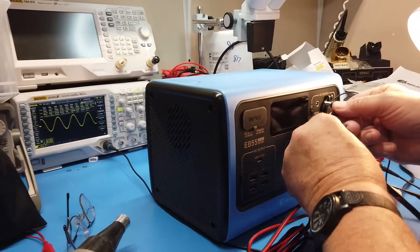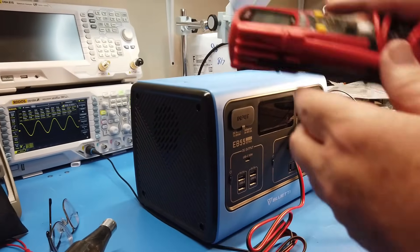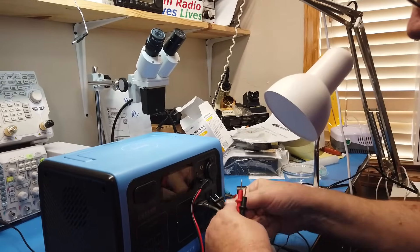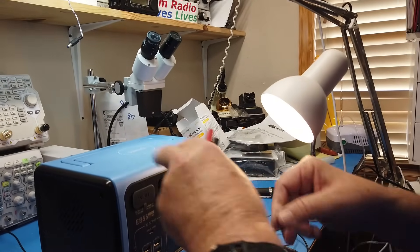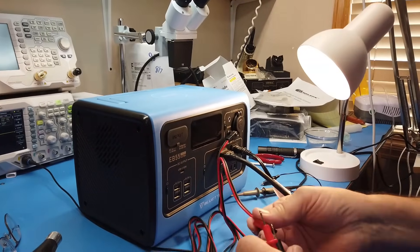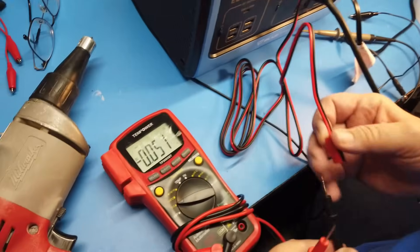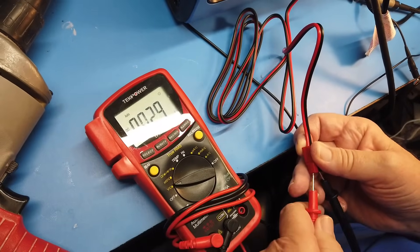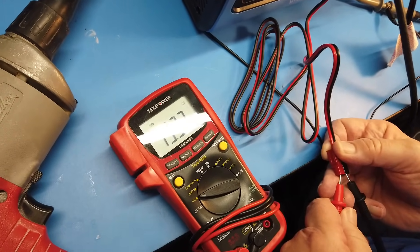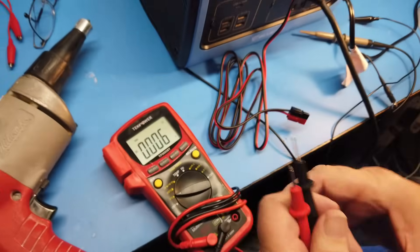We'll plug this into one of the 12-volt, 10-amp DC outputs, which is 120 watts. This unit will handle up to 700 watts total. What we're going to do is look at the voltage coming out of the 12-volt output. It says 12 volts — is it really 12 volts? It's 13.4 volts. 13.4 volts, which will make things like QRP radios very happy.